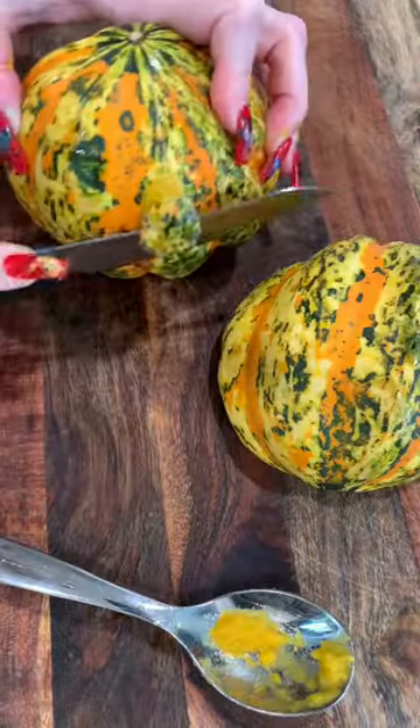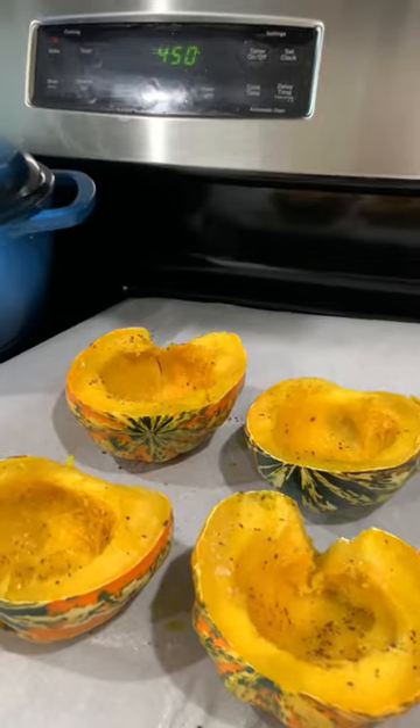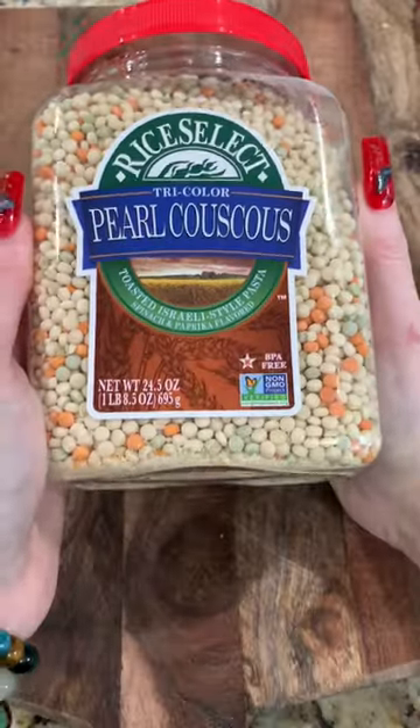Acorn squash in the microwave for six minutes, pull it out, slice it, take the seeds out, cut off the little bottom part so it stands up straight. Olive oil, salt, prep. 440 degrees for 40 minutes.